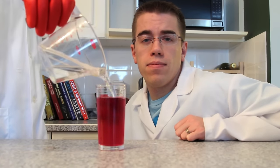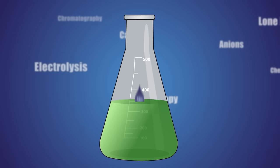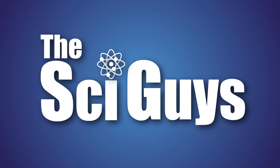Today on SciGuys: Acid Base Indicators. Welcome to SciGuys. I'm Ryan. And I'm Adam. Today we're going to be making an acid base indicator using red cabbage.